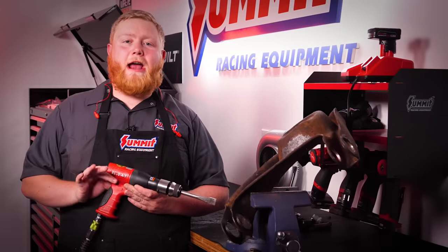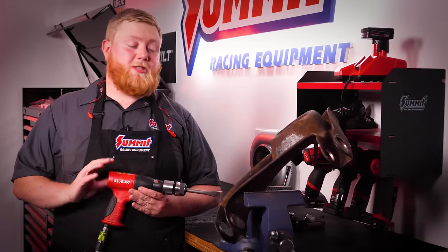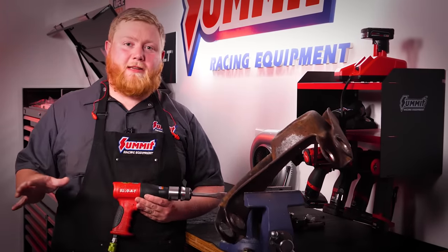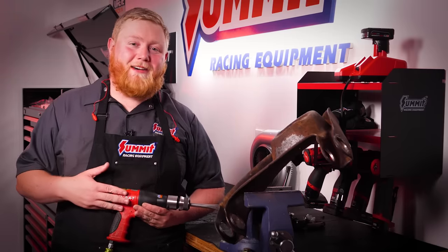That's it for our AirCat 5100-AT air hammer. This thing really makes jobs like this just a breeze — you might have to put a little hard work into it, but it will move some stuff.